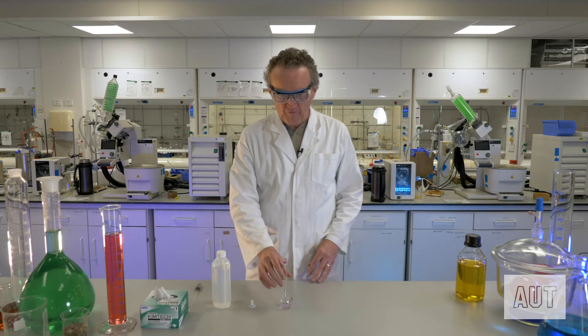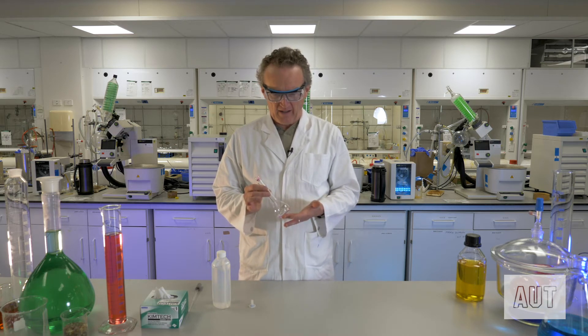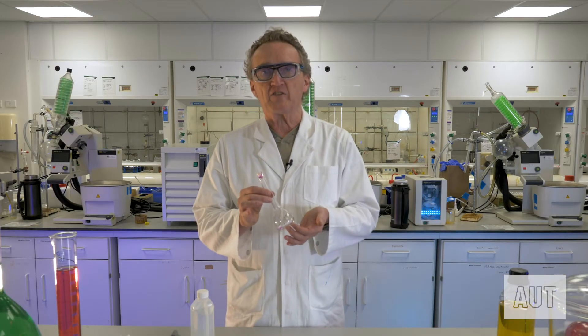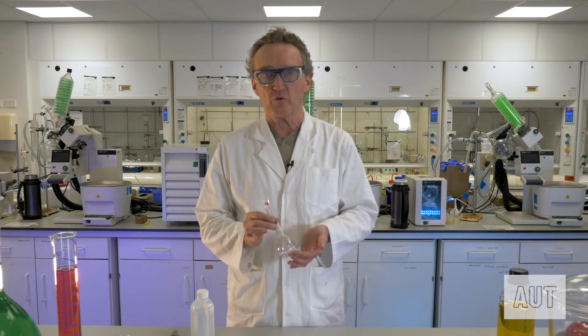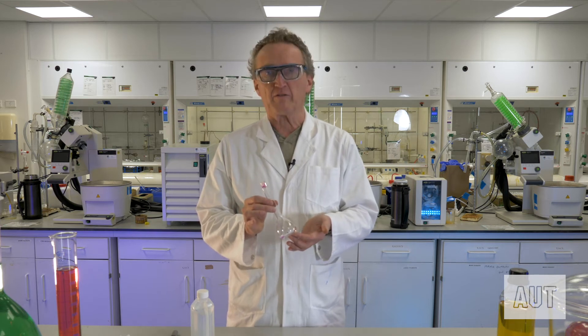This is one of the simpler pieces of apparatus you'll find in any chemistry lab anywhere. But you've got to know how to use these deceptively simple looking pieces of glassware. What we've done today is we've weighed a tiny amount of potassium permanganate solid into this volumetric flask, and we're now going to make ourselves a standard solution of potassium permanganate. And that is what you use volumetric flasks for.